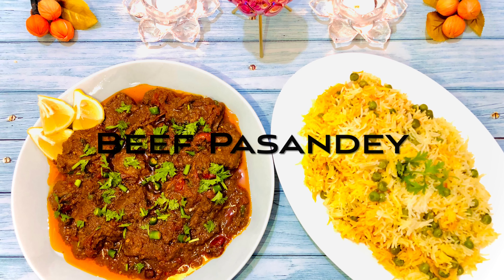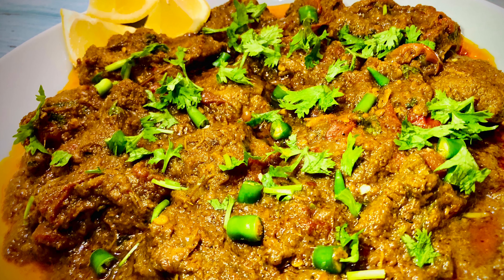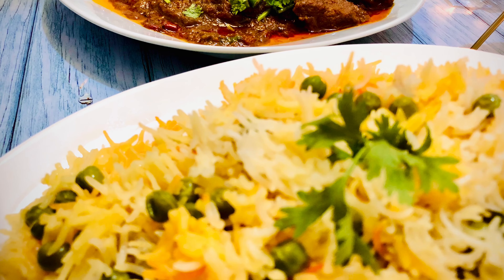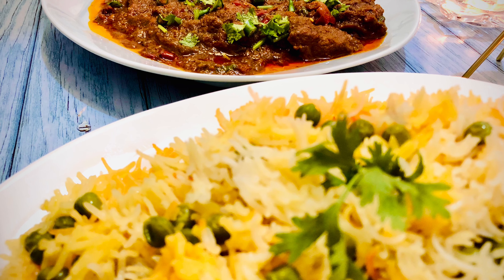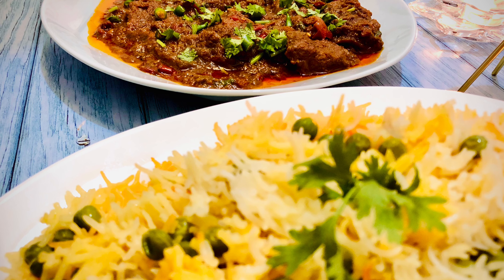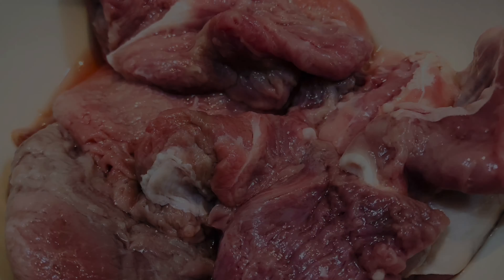Hey guys, it's me Samantha and welcome back to my YouTube channel. Today's recipe is a very famous Pakistani dish called Beef Pasandhi. Pasandhi steaks are made from prime cuts of meat which are pounded and cooked slowly in an onion tomato spice mix gravy, which gives it a very special and unique taste. This recipe is definitely one to try, so without any further ado let's get straight into this video.